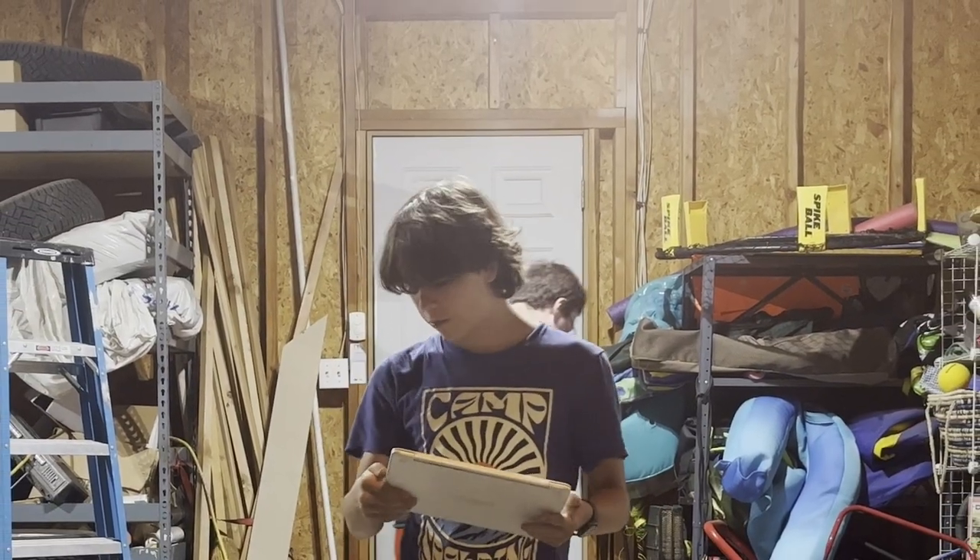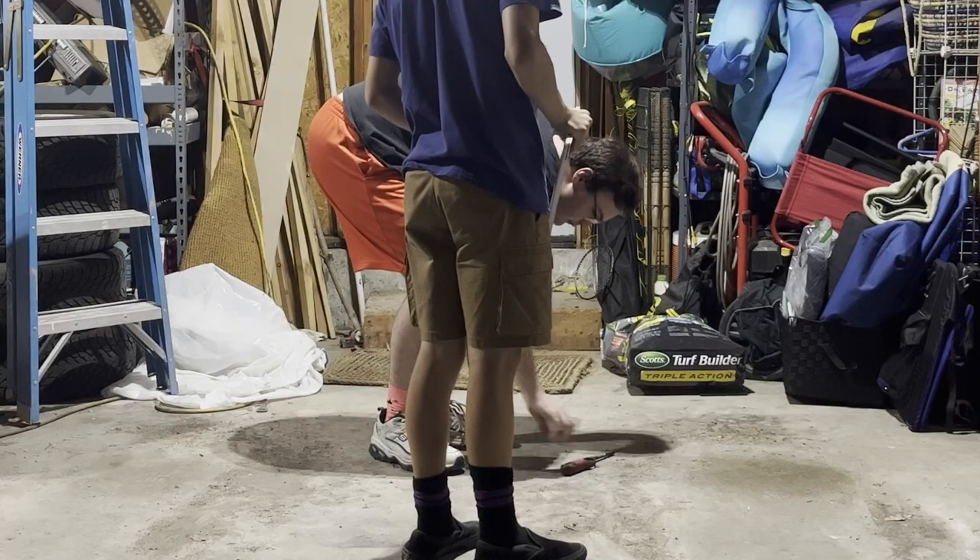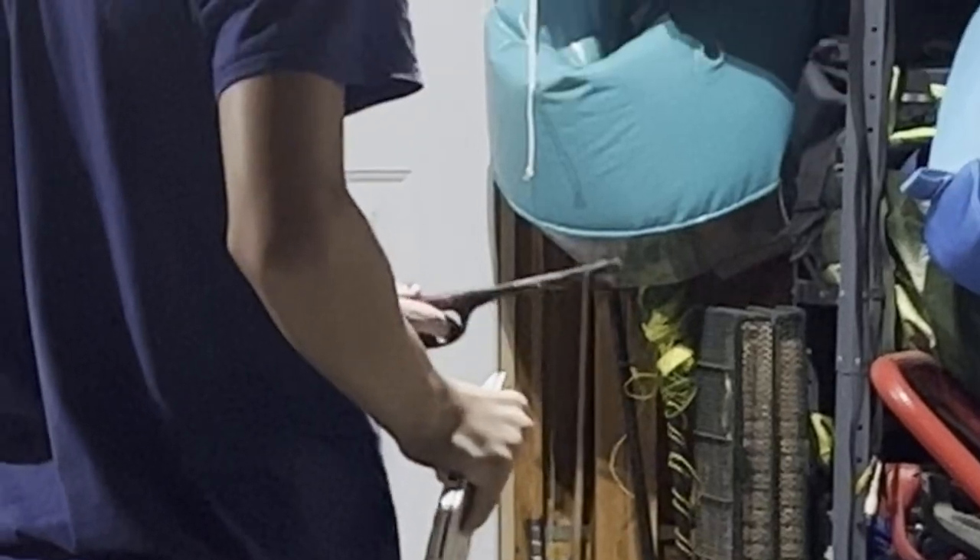Hey guys, welcome back. Today was supposed to be a review of the brand new — shut the fuck up! Yes, it's a lighter. It doesn't work though. It has fuel in it, but it doesn't work, but it's unsafe.